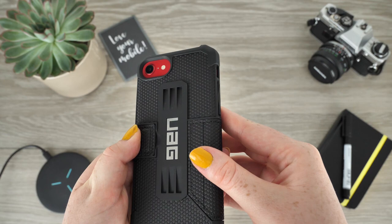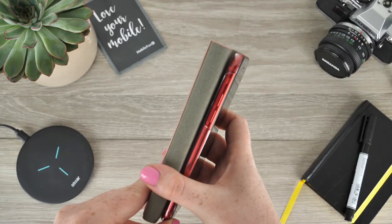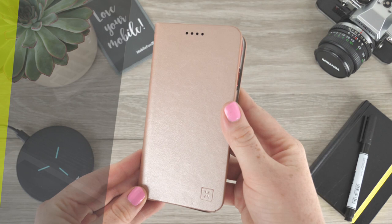I hope this video has been of some use to you for when you are deciding what wallet case is best for you. If you have any questions, please feel free to ask in the comments below. To purchase any of the cases from today's video, check out the links in the description and comments. For more content regarding tech reviews and mobile accessories, please hit our subscribe button. Thank you for watching and enjoy the rest of your day.